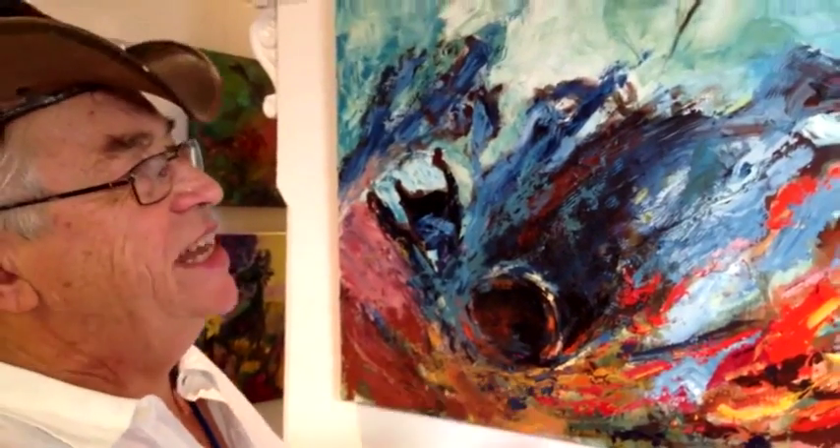Hi, I'm Merv Beamish, a bloke with a hat. This is Snake Gully — it's a name we used to give to a little gully on a farm.